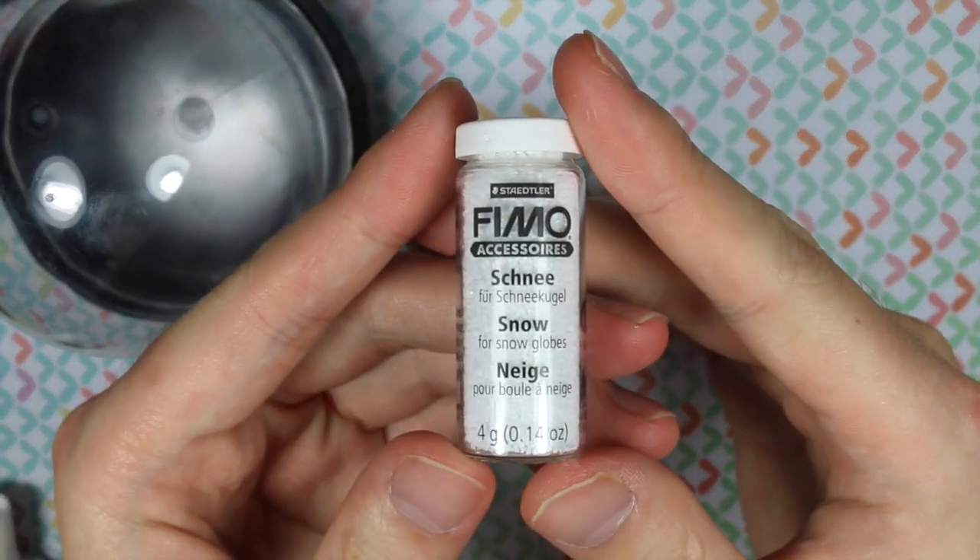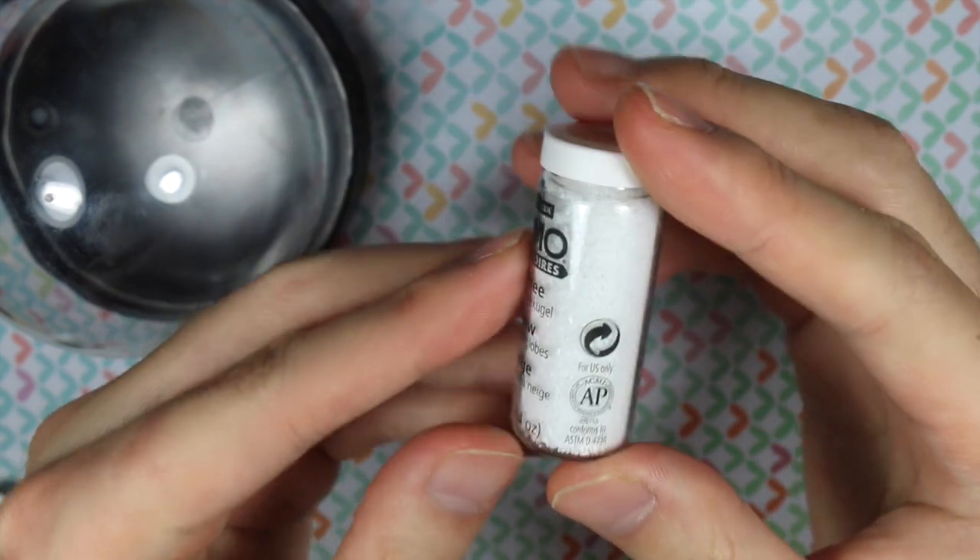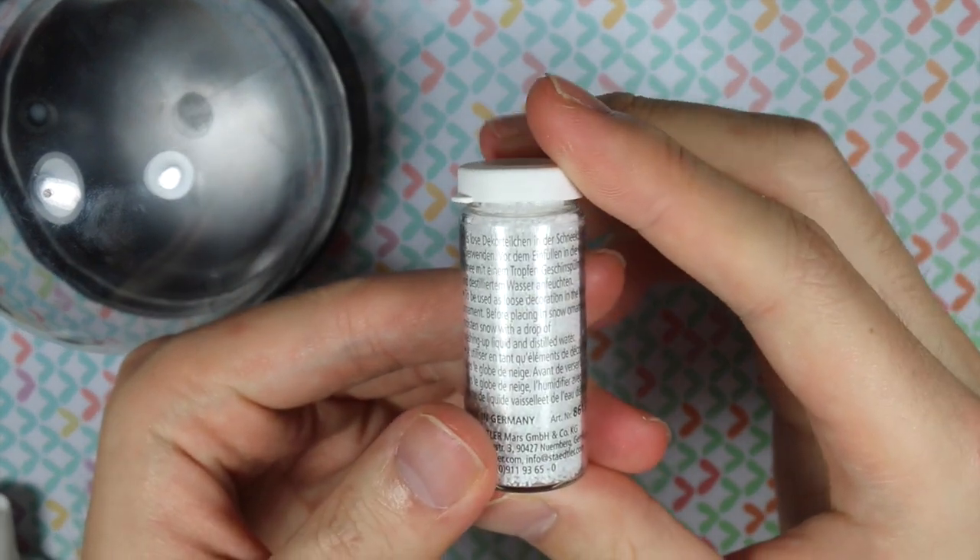She also sent me some Fimo Accessories fake snow for the snow globe, and it's supposed to be like the little white flakes that shake when you shake the globe — it's supposed to fall down.